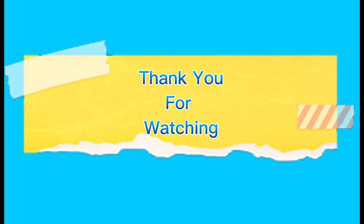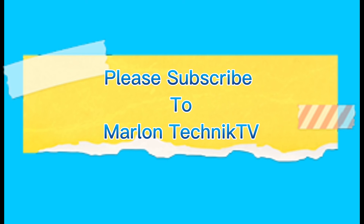Thank you for watching. Please subscribe to Marlin Technic TV.